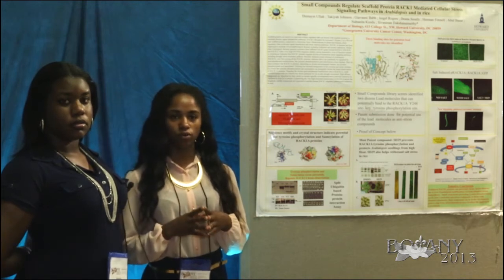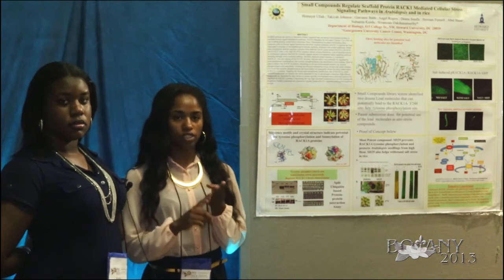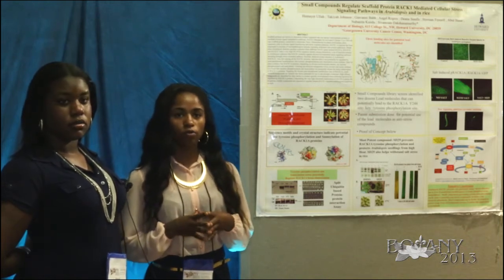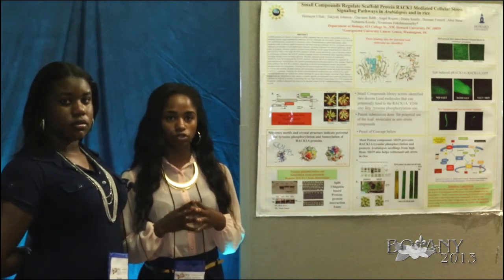The pathways we focus on are the ones that deal with environmental stresses: heat, drought, cold, salinity, things of that nature. What we found is that by knocking out the gene, the plant becomes more resistant to those environmental stresses.